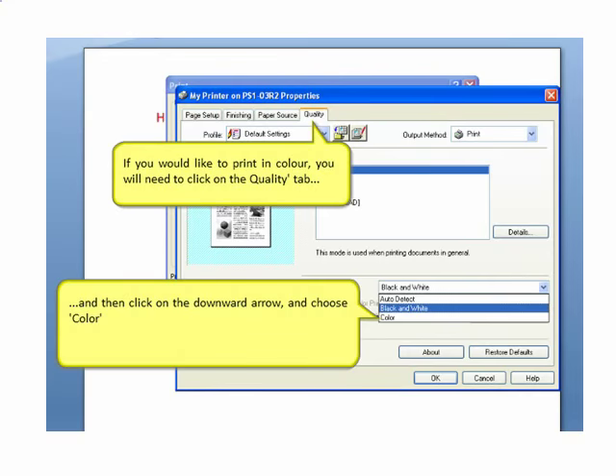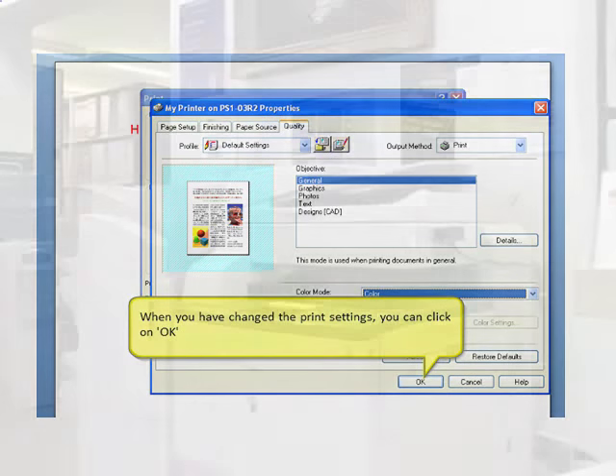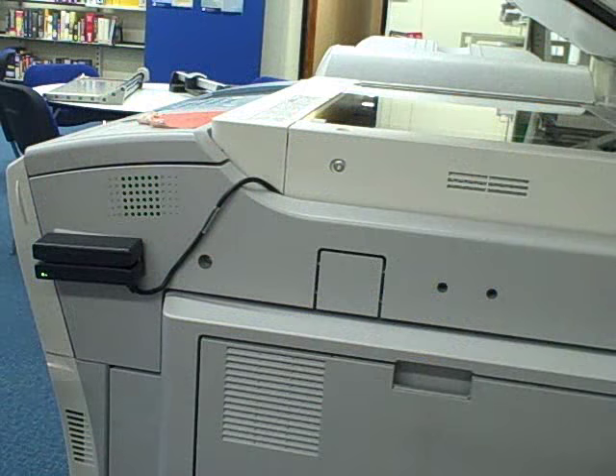To print your work, you'll need to log on to the printer. You can either swipe your college ID card or type your college computer login using the keypad on the screen.